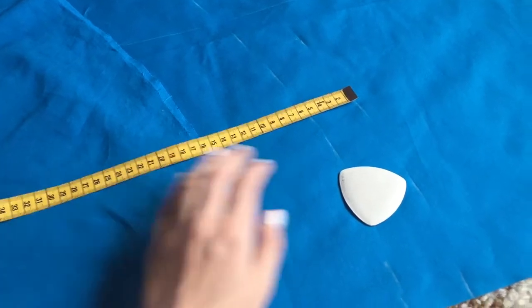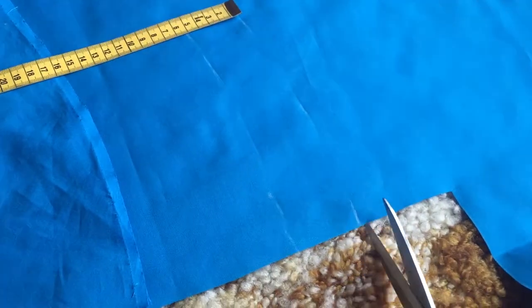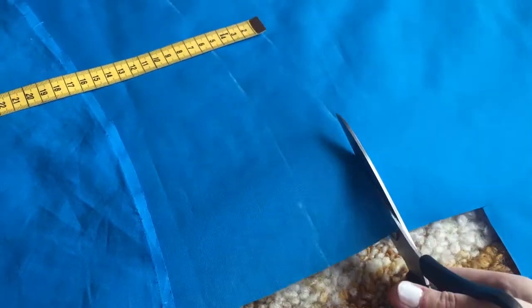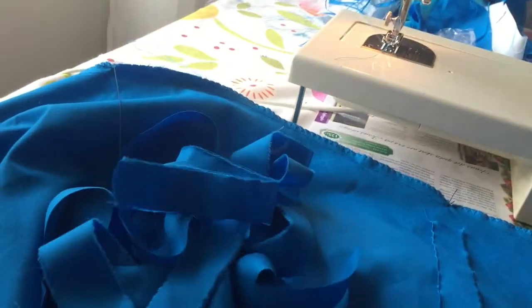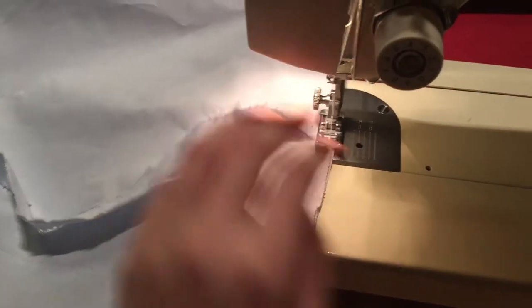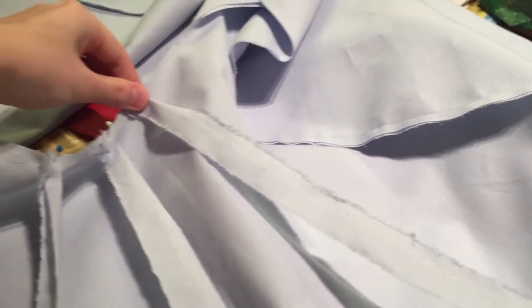Look how much longer it is. It's not even that much longer but it was enough that I wanted to remake the whole thing. I actually used fabric straps instead of strings because it was better. The reason I used straps like this is because when I was gonna make the ruffles, I know where the top part of the ruffle was gonna be.